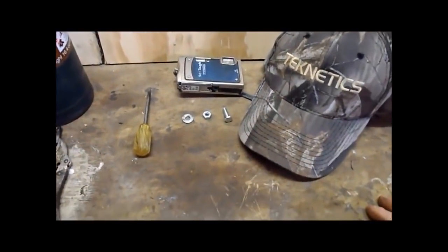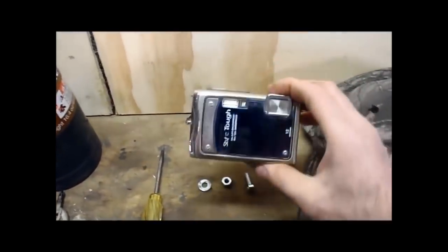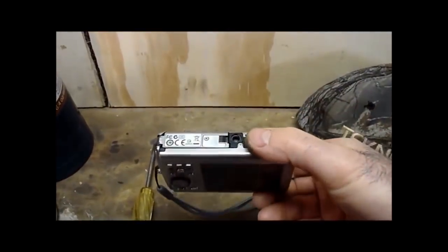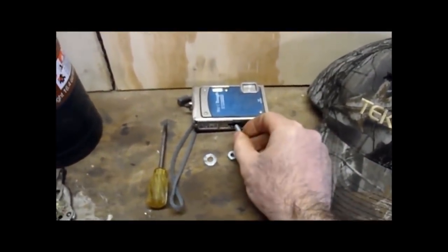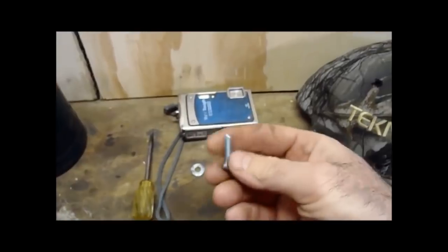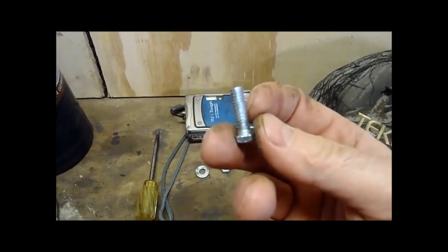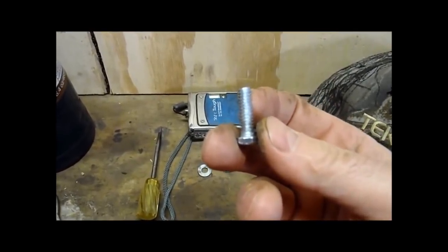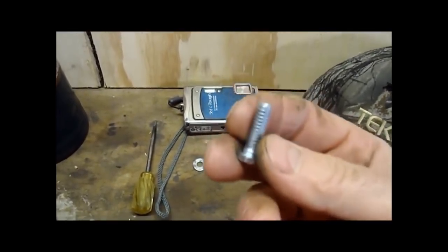Today I want to show you how to make a hat cam. We'll go down into the workshop and I'll show you how I did it. These are the basic things you need: a ball cap and your camera — I like to use an Olympus. You can see the little hole in the bottom; that's the tripod mount. Get a bolt that will fit in there and make sure it will screw in. This one is a little longer than I need, so I'm going to cut it down to about half the length. You can probably go to Lowe's or Home Depot and pick up one the exact length you need.